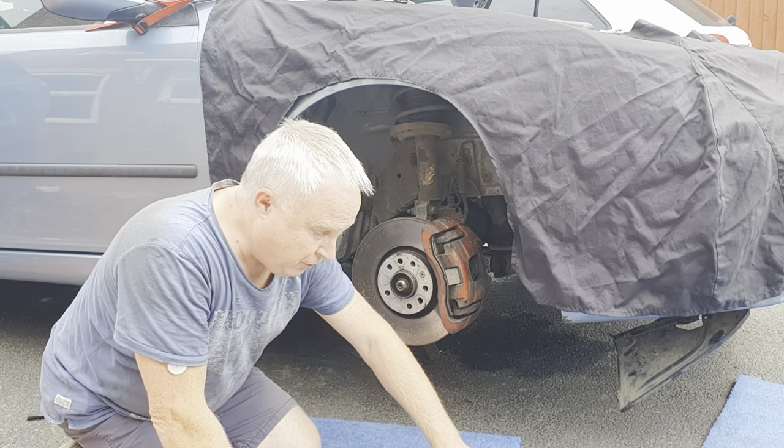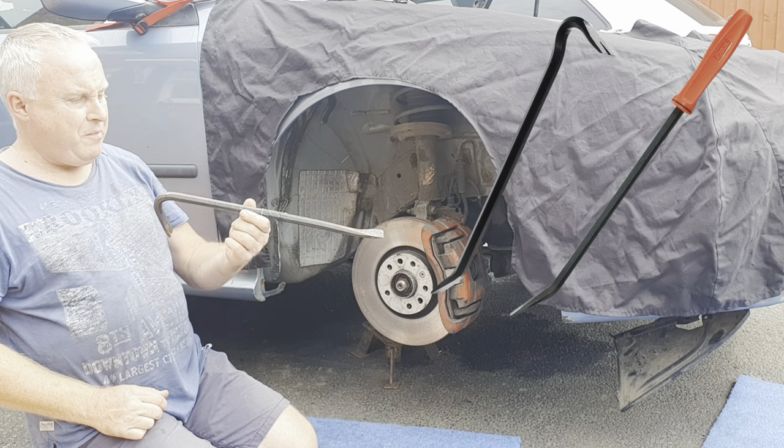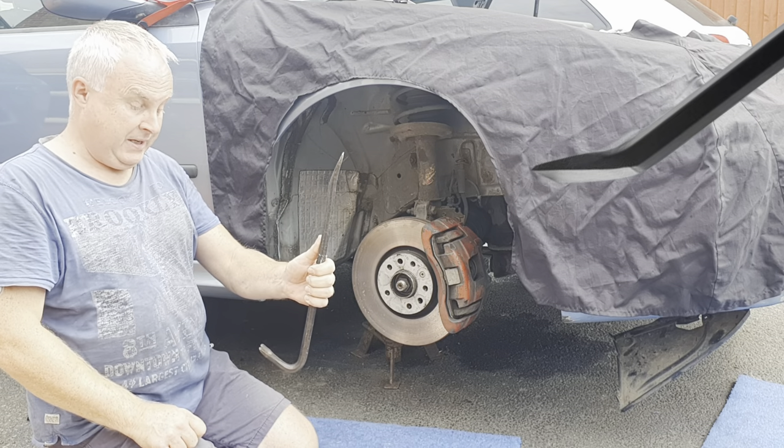So my weapon of choice in this instance is this 18-inch crowbar, and it's this end that we need — it's that curve and the flat bit that give us the purchase that we need.